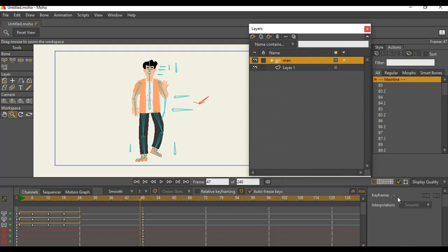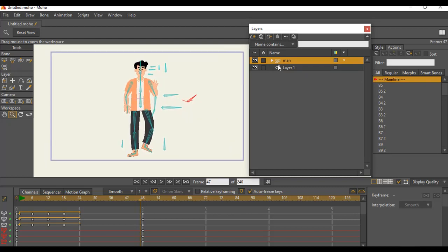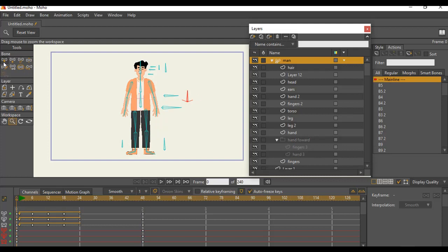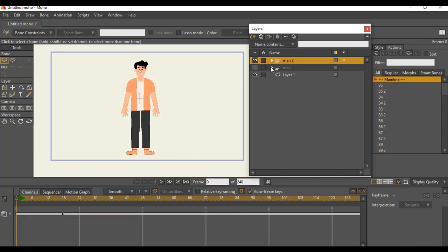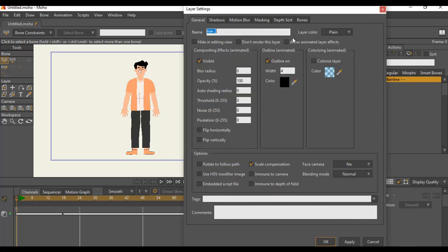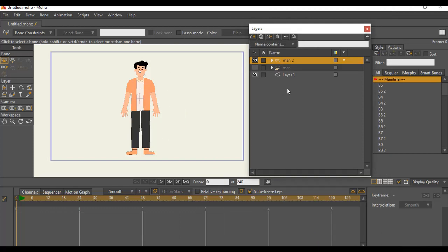The third example from the last video is where you don't have a bone on your character at all. I've seen animators using Moho Studio to create animation without using smart bones or even rigging the character in any way. What they do is just have a character like this — let me duplicate this character and show you the sample. They take out all the bones or create the character without bones, and the character is just bare.